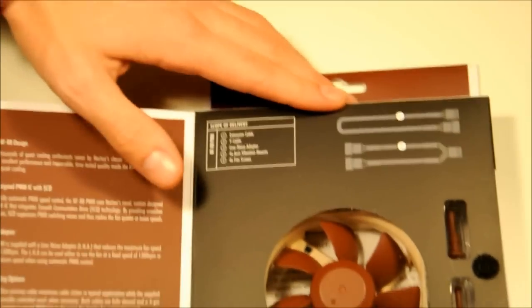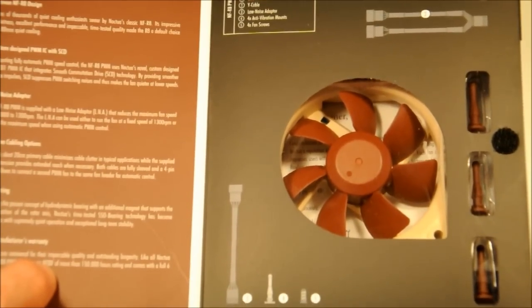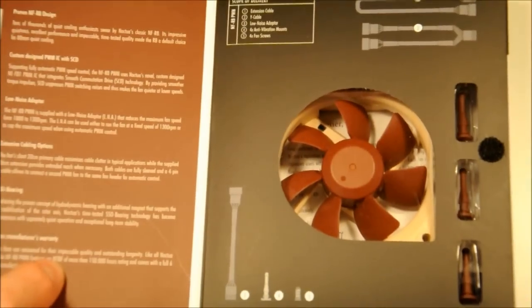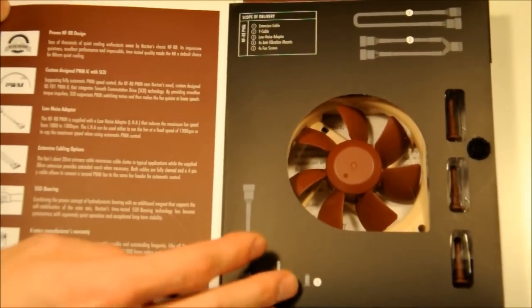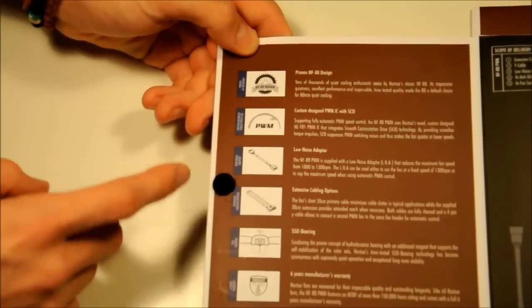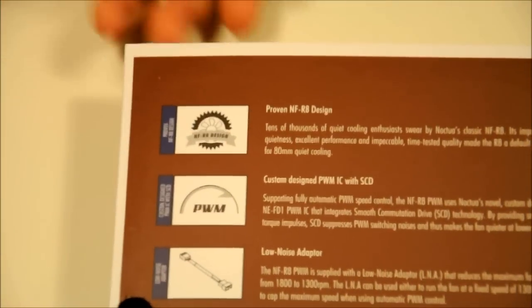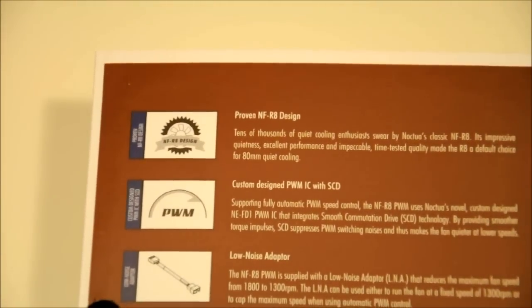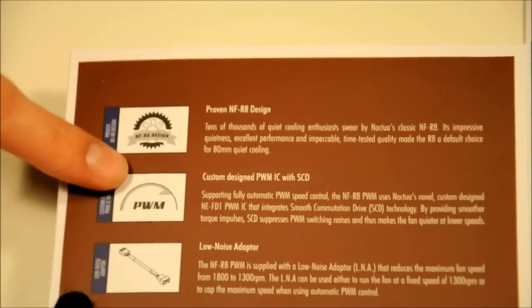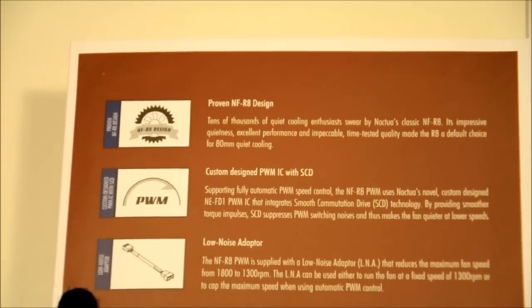On the inside of the box, you can see the fan. You've got a couple of little images of what comes with it, and you can see some of the anti-vibration mounts there as well. This is what I was talking about with the information on the six features that they think is the most important — the first one being the actual design of the fan.